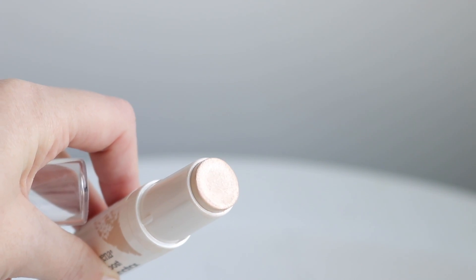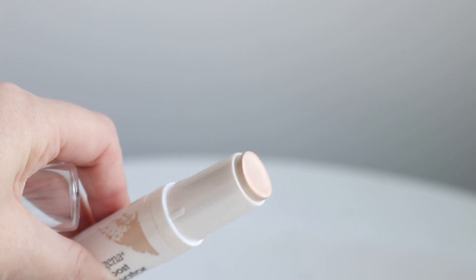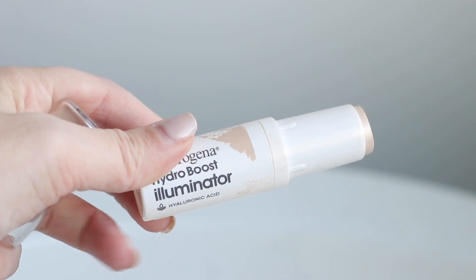This is actually really good — it's the Hydro Boost Illuminator from Neutrogena in the shade Moonstone. It's the only shade I've had a chance to use so far, and it's very reminiscent to me of the Becca Moonstone. It's very light but very glowy at the same time, so I'm just going to put some on the back of my hand and pat that in.